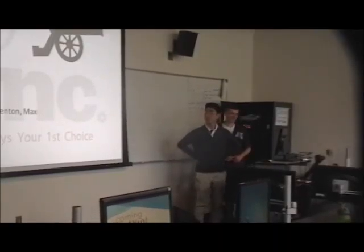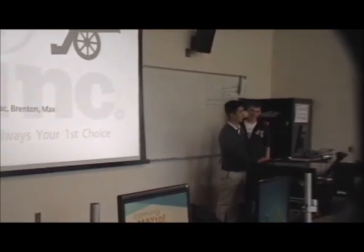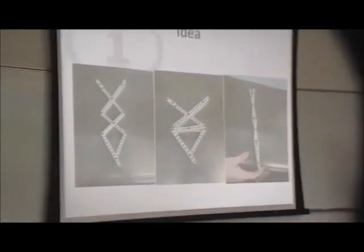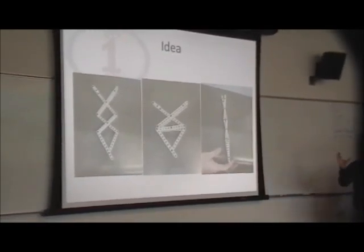We have our team one. My name is Matt and my name is Brenton. We should have two more people here but they're not here today. This was our original idea — it was supposed to pull back and then push the ball. We were just going for the creativity and the business part.